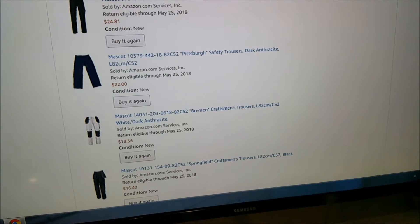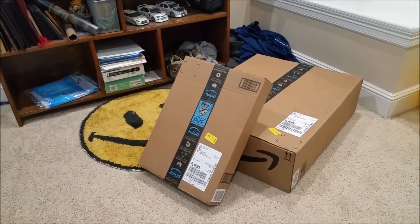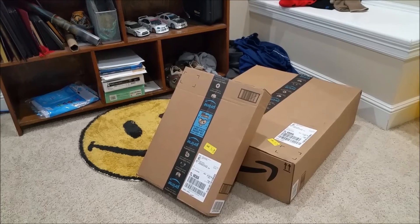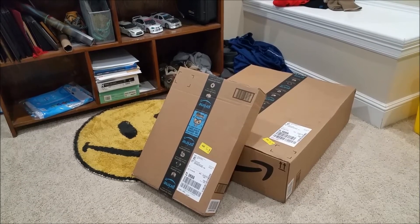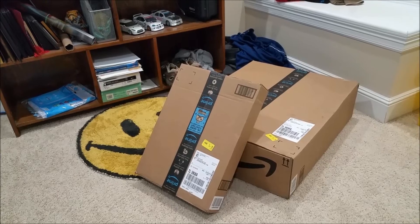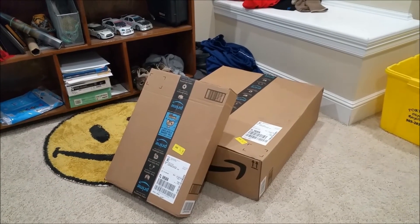So all in all I spent about $150 bucks, and I don't believe there's real Mascot workwear in there. In the past when I've ordered stuff that seemed too good to be true, I opened the box and it wasn't what they said it was — I ended up having to ship it back and got my money back. But I took a gamble. If this is real Mascot workwear, I am gonna be extremely excited. Let's unbox these and see what I ended up with.